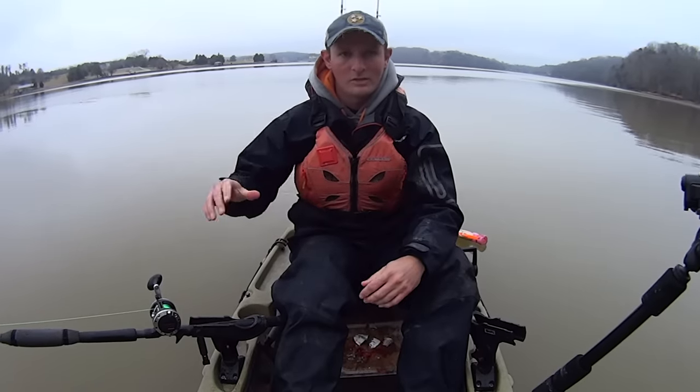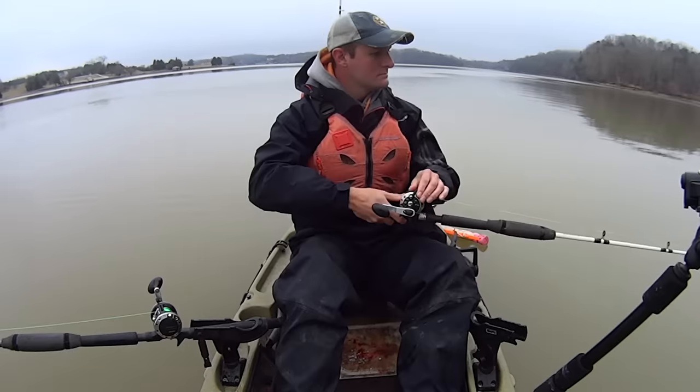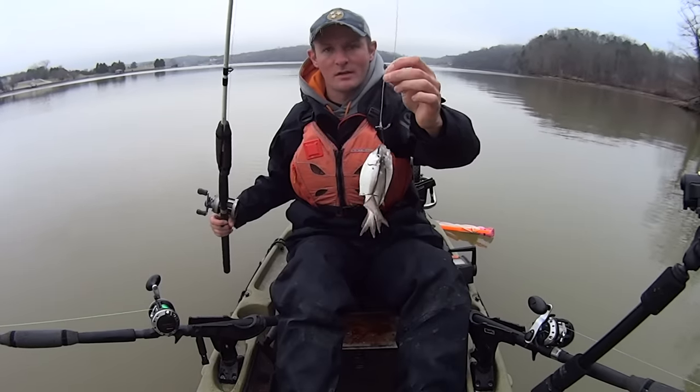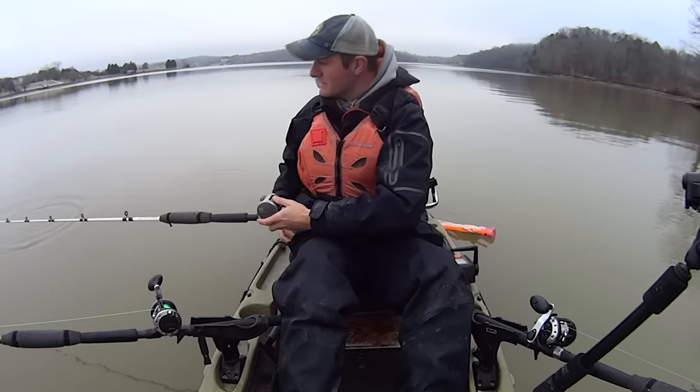My second rod, same setup — I'm going to drop it down. This last rod I'm going to have four shad on there with just some slits cut in them. We'll drop it down and see what that one will do for us.